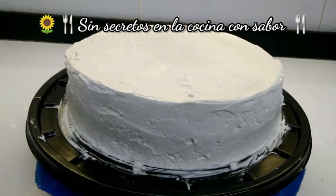Now we are going to add the chocolate glaze to our pastel. Remember that the pastel should be cold and the glaseado should also be cold.